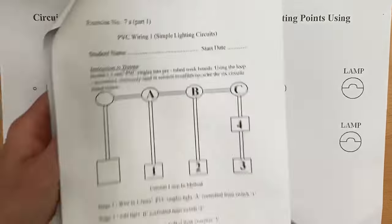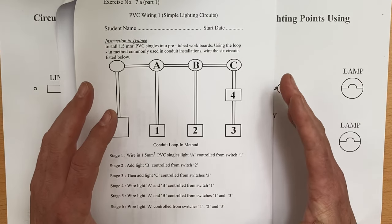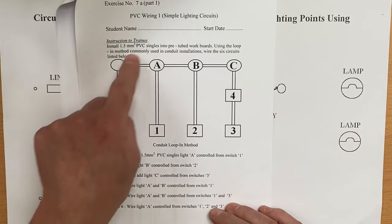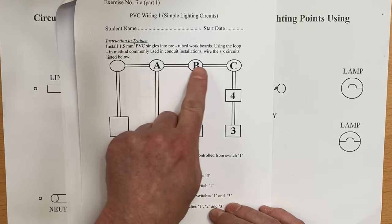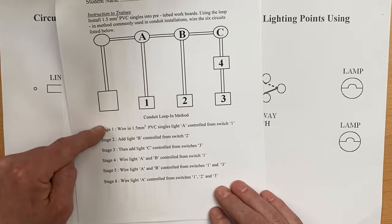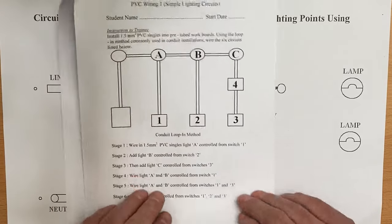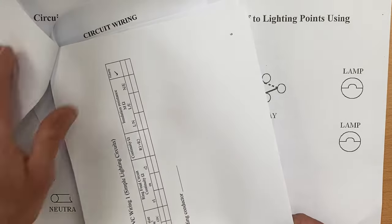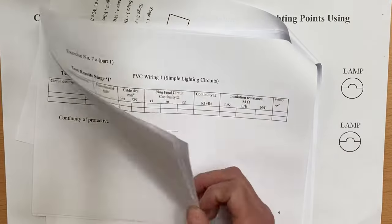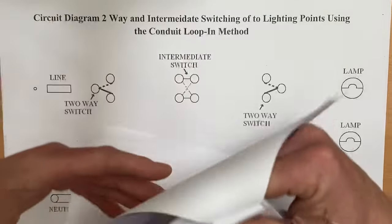We've also looked at a rig you can build either at college or at home. I recommend people watching these videos are using them as a pre-teach before their lessons or as a catch-up for missed lessons. Build it in plastic conduit — we had a number of lighting points and switching points suggested and worked through stages one to six producing wiring diagrams. There are also test result sheets and videos on the channel showing how to test lighting circuits wired in a conduit system.